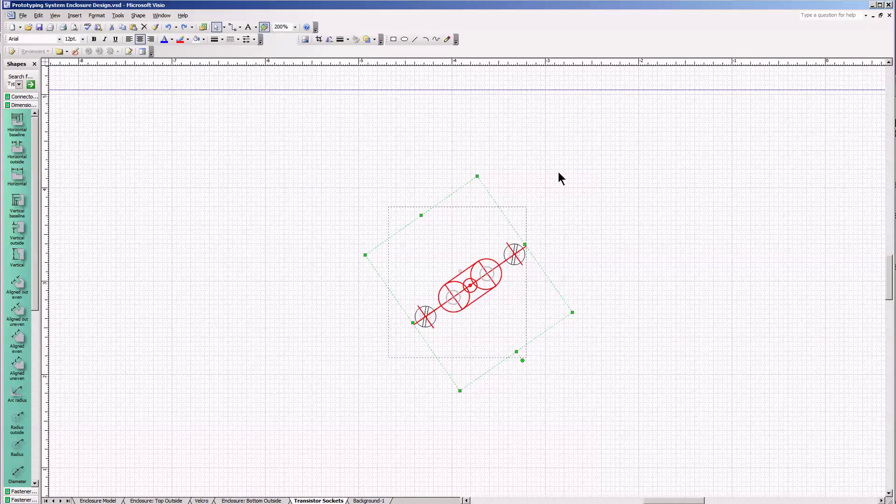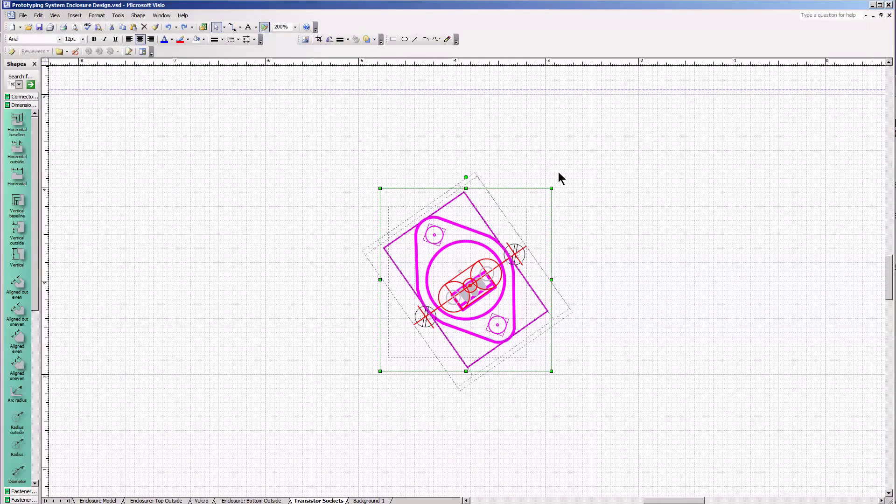I'm starting off the process by diagramming this transistor socket for the purposes of creating drilling templates. The actual slot in the middle is a bit more rectangular than indicated there, but I didn't want to confuse the diagram. I'm going to use three holes in the center to drill out the slot, and a hole on either side for mounting with number six screws. I put in a TO202 outline, which is roughly within the footprint of the transistor socket, and then a TO3 footprint complete with insulating washers on either side.